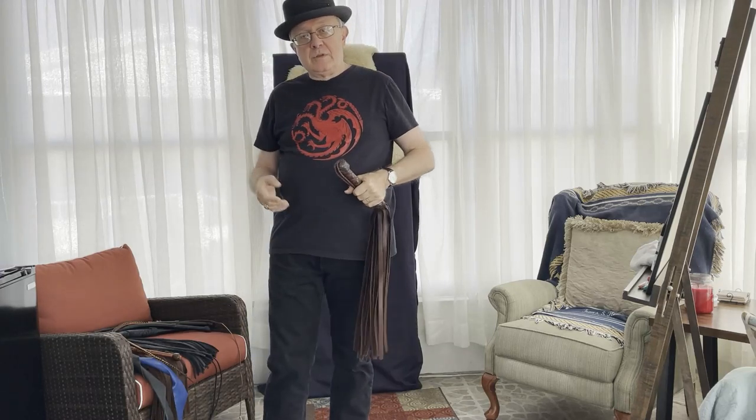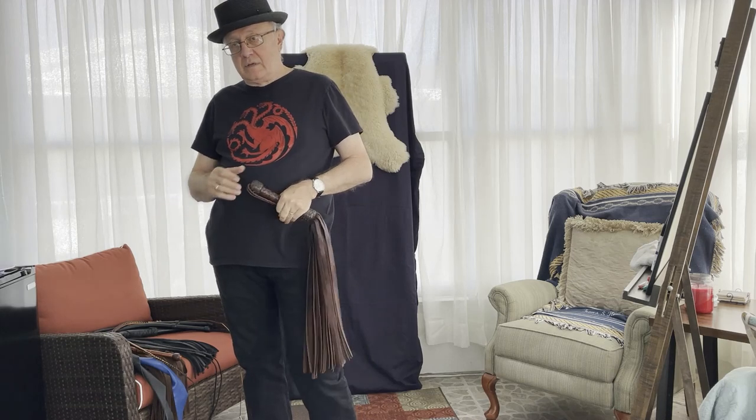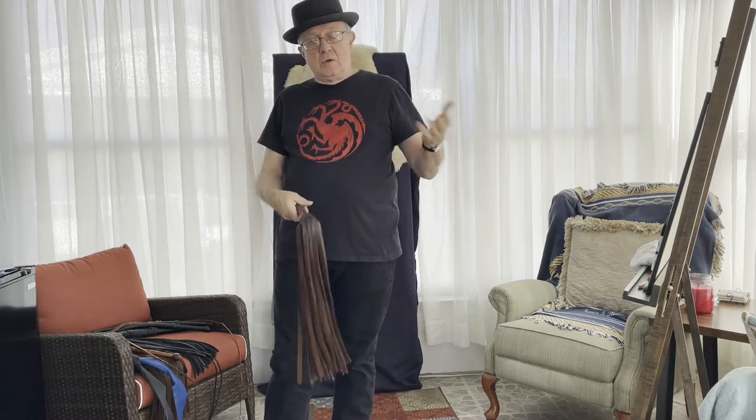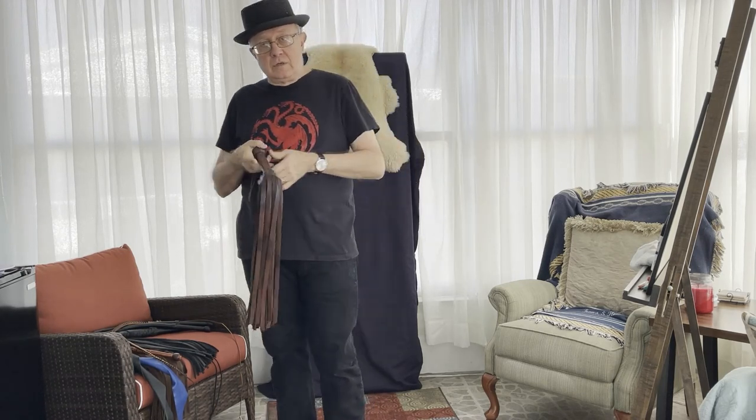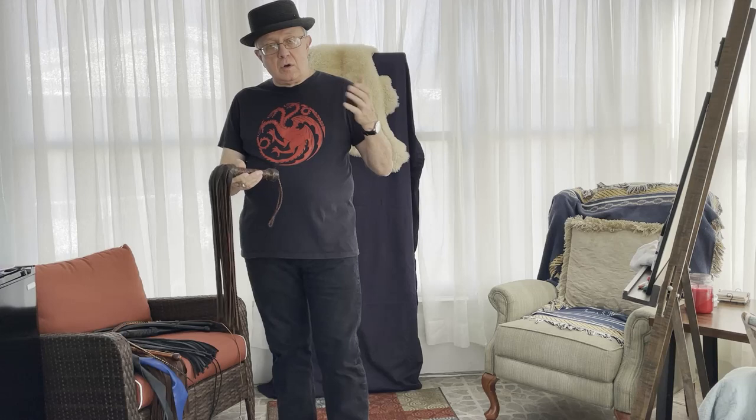Good morning and welcome to Whoops in the Dungeon. We're going to do a short video on flogging styles, because as you throw a flogger over time you develop your own style, your own quirks, and everyone's unique — everyone's going to look a little bit different, but there are some commonalities with styles that evolve.